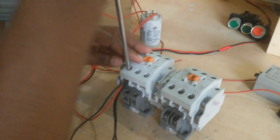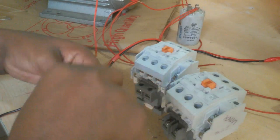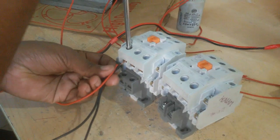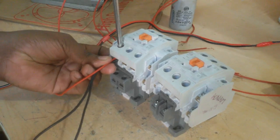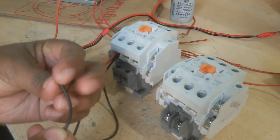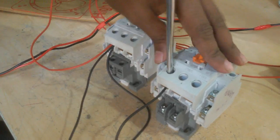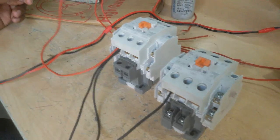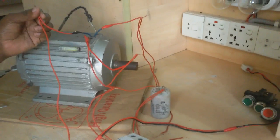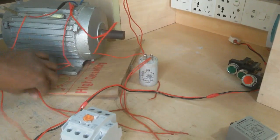I do not need one extra wire, so I remove one wire and connect it here. A reverse magnetic conductor and this connection is for the forward magnetic conductor. So this running coil directly gets a neutral supply. To complete this connection, now I connect the starting coil.